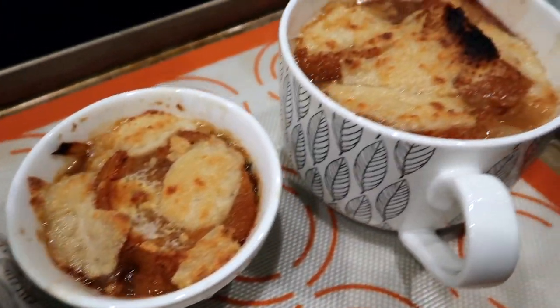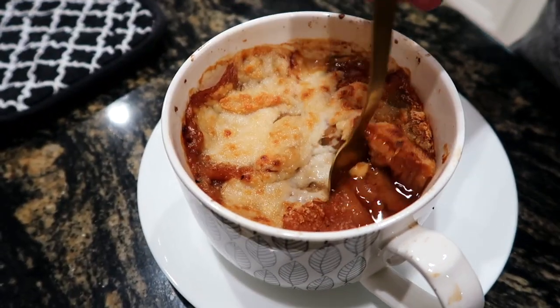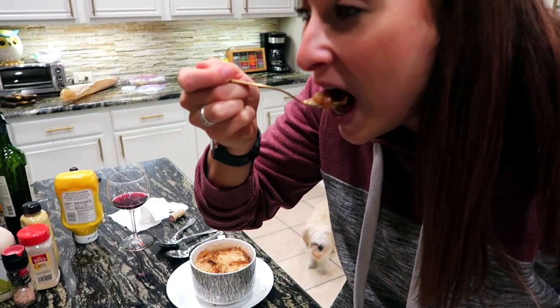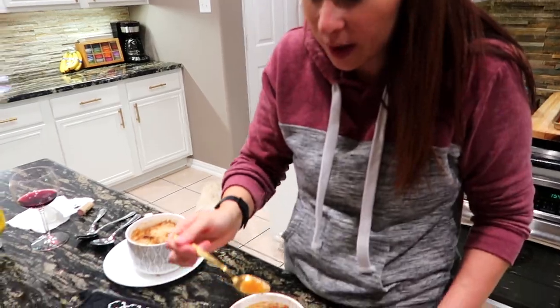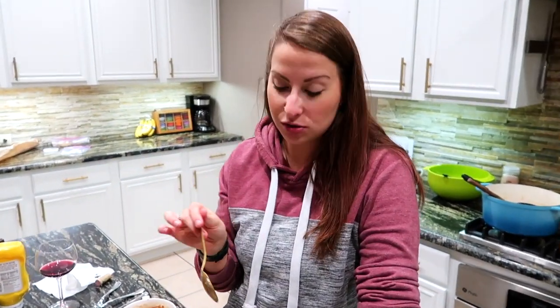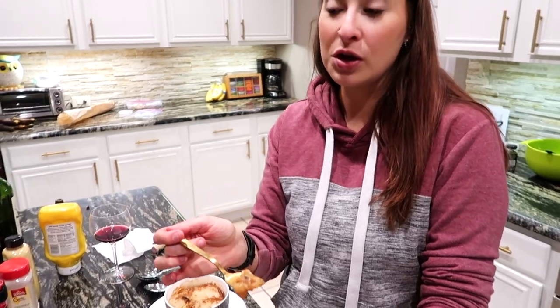Oh my gosh, I did it! It's so hot. That's good — oh, that's real good with the cheese. This is delicious. It takes a long time, but it's worth it — it's fantastic. It's so savory, it's warming — comfort food at its best. We're gonna sit on the sofa by our Christmas tree as a family and eat our soup, probably while watching a Christmas movie.